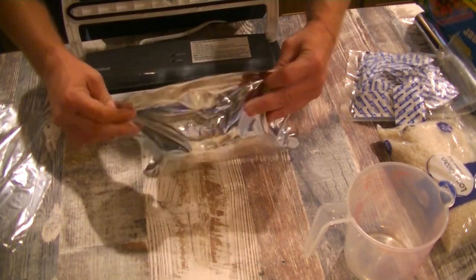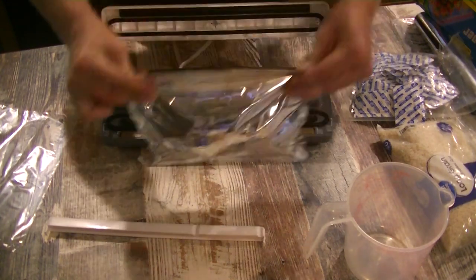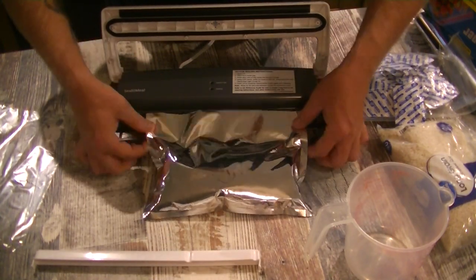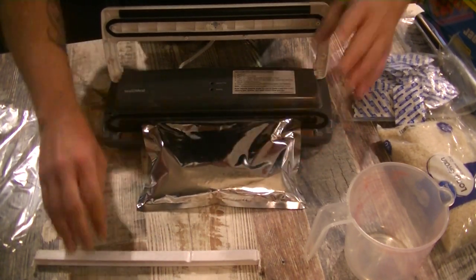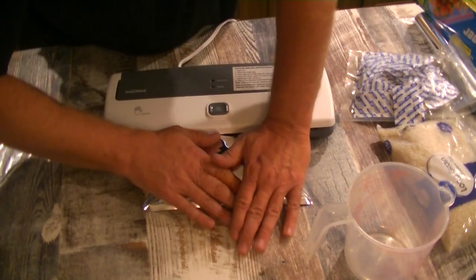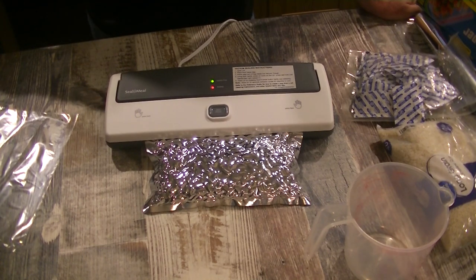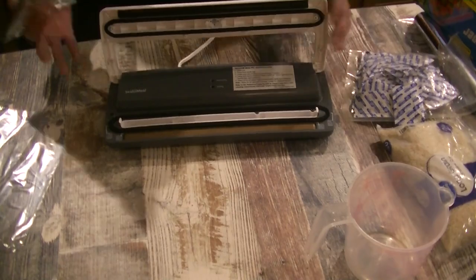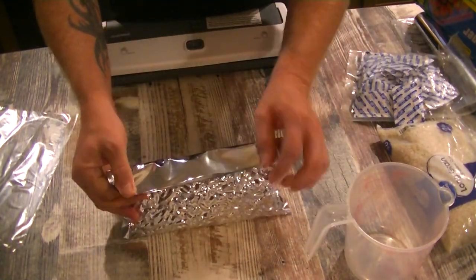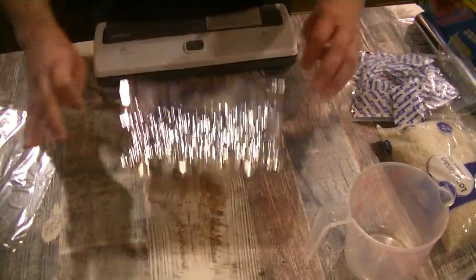I'm going to bring the sealer up. It has a little trough or tray in here, so I'll take that out. Working as much air out as I can before I start, I place the open end of the bag down into the trough, then put the trough over it. Once it's in place, press any excess oxygen out — it makes it easier on the machine. And there we go, beautifully sealed. I could have even gone a little shorter to save space, since I store a lot of stuff and need to save every bit of space I can.